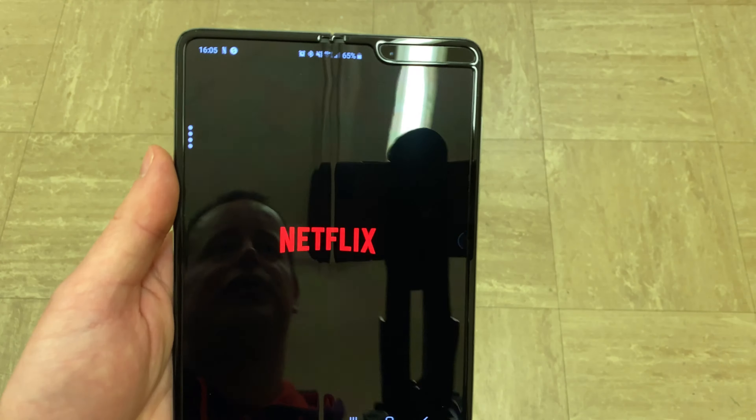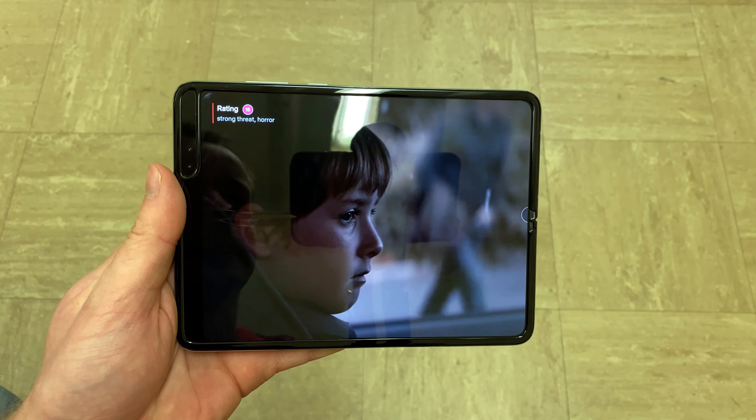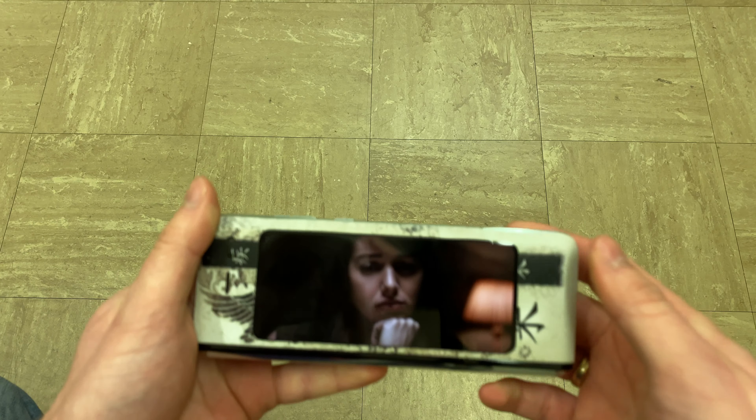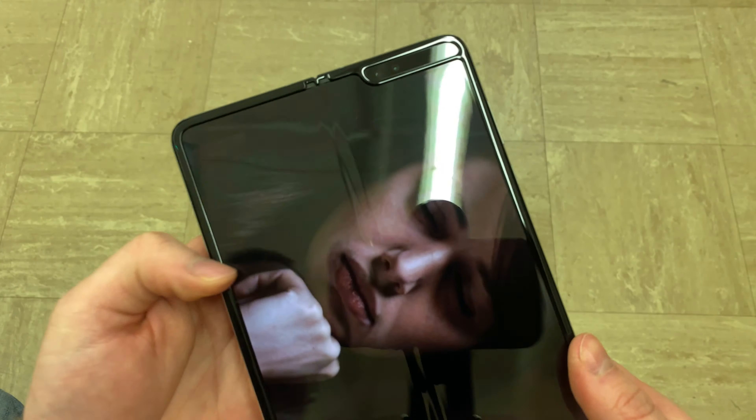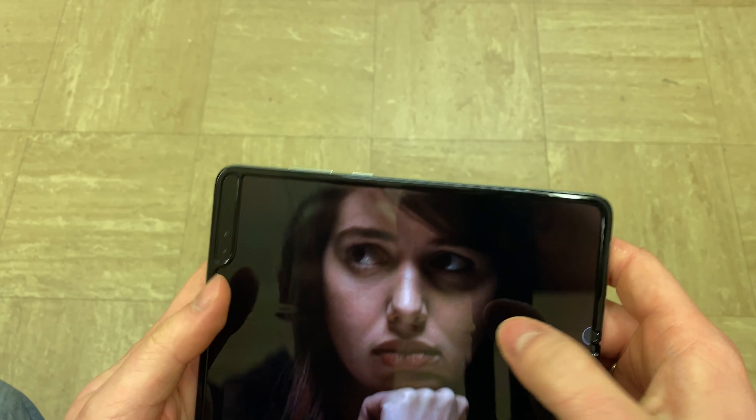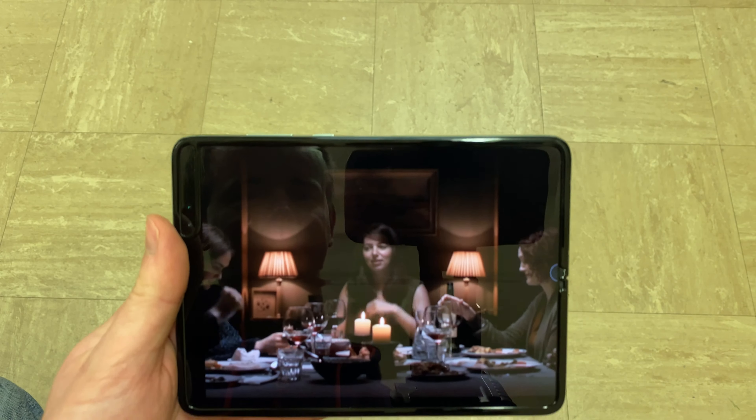Let's focus on the actual media consumption because this is what this device has been built for in the first place. So let's play something. As you can see when you go into full screen mode you've got two black bars, but if you'd like to, as it is with Netflix movies, you can stretch it. Yes you can see the crease but that's because I'm recording against the lights. When you fold the phone down you can carry on watching on the smaller screen, and whatever you do on the big screen continues on the smaller screen when you fold it.